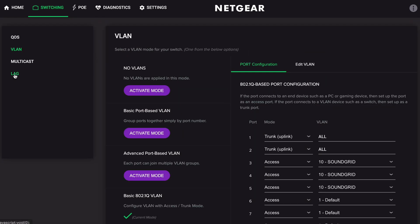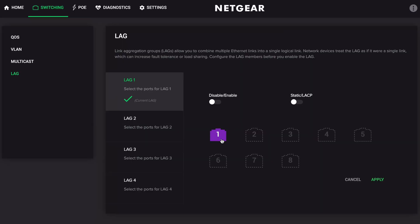Now we need to assign the Link Aggregation Groups. This is really what makes the setup redundant — it treats both trunk ports and both cables as one, giving you twice the capacity. But if one cable dies, you still have the other. Let's select ports 1 and 2 and enable LAG 1. Hit Apply.